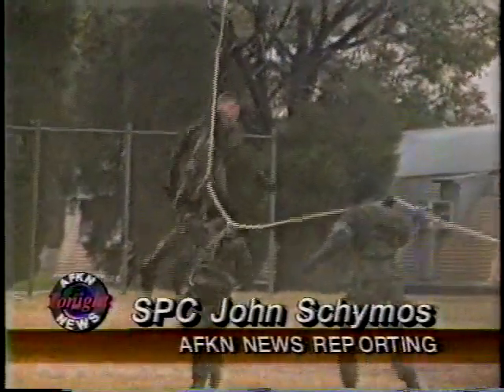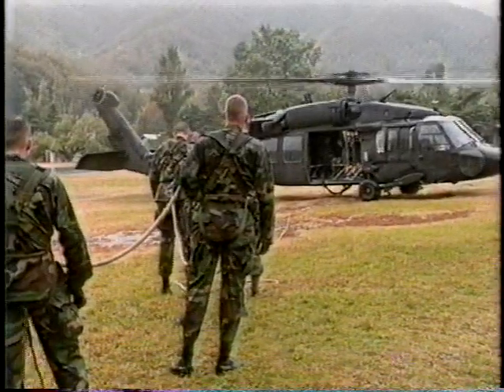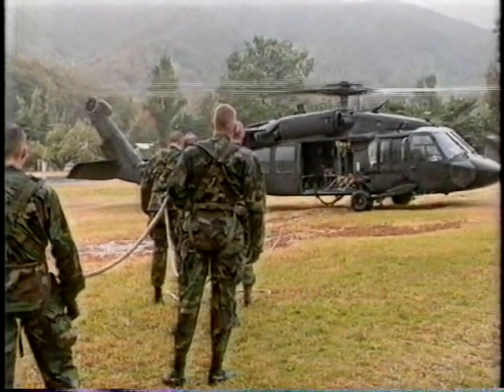SPIES maneuvering enables small units to insert and exfiltrate into positions where landing zones aren't available. After the helicopter arrives on the scene, it takes no more than three minutes for a team to lift out of the area.